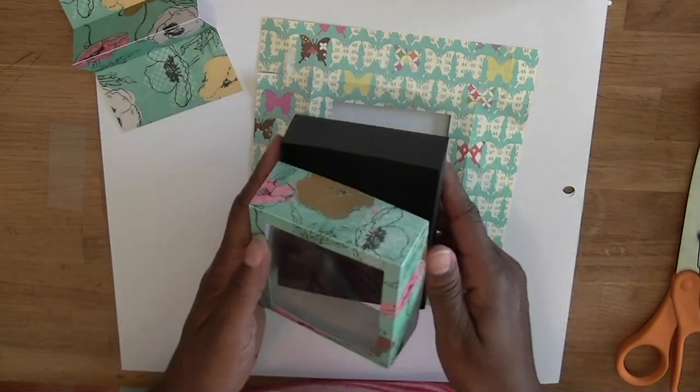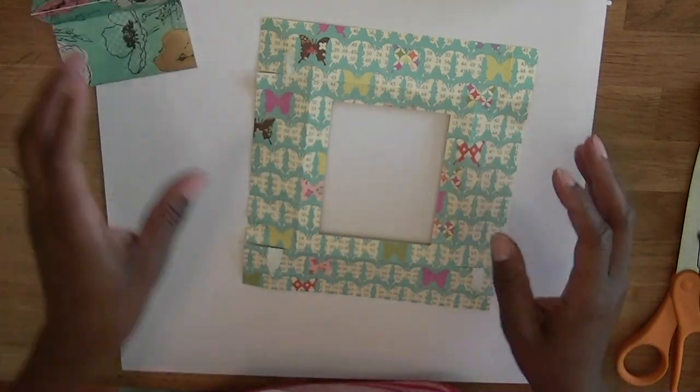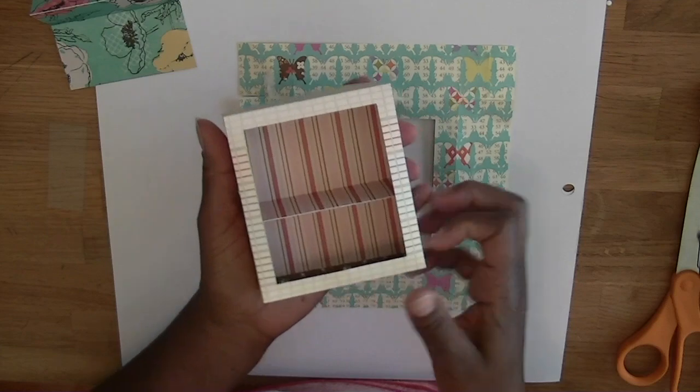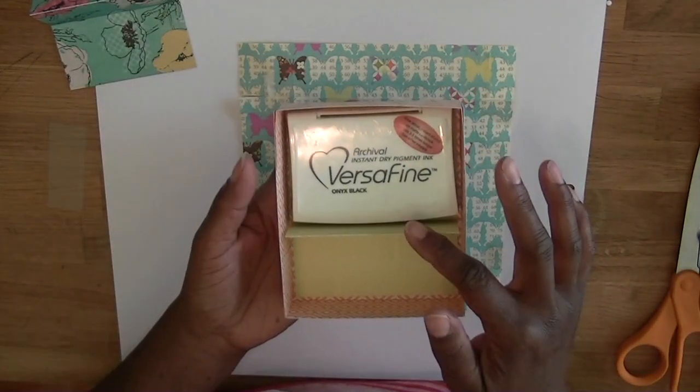I'm going to show you real quick how to put the box together. Basically the box is called Gift Box with Dividers. It comes in two sizes — a smaller size, as you can see there's a divider in here, and a larger size.